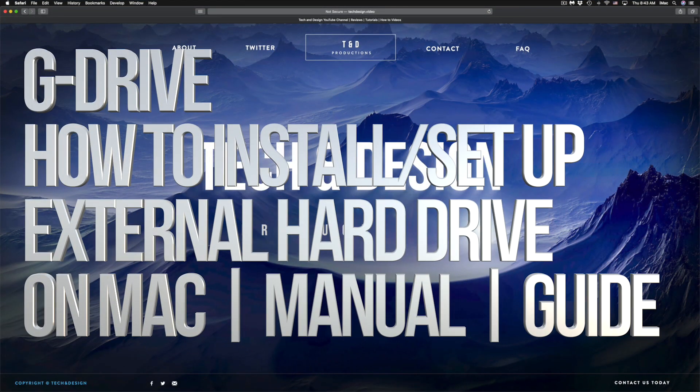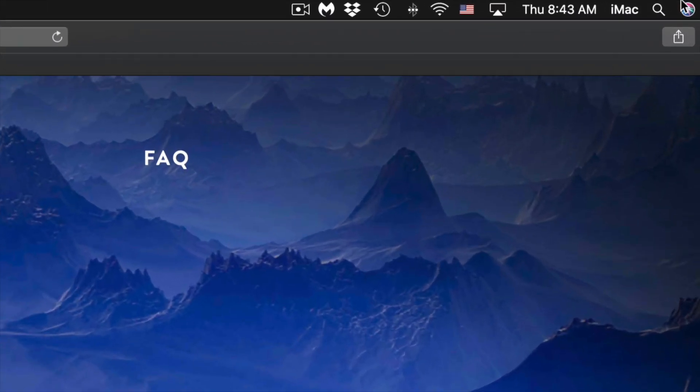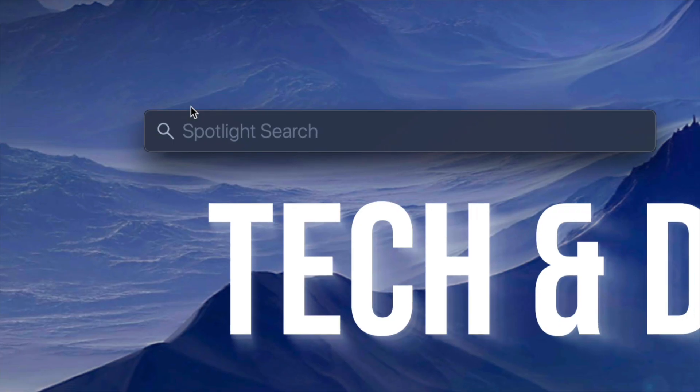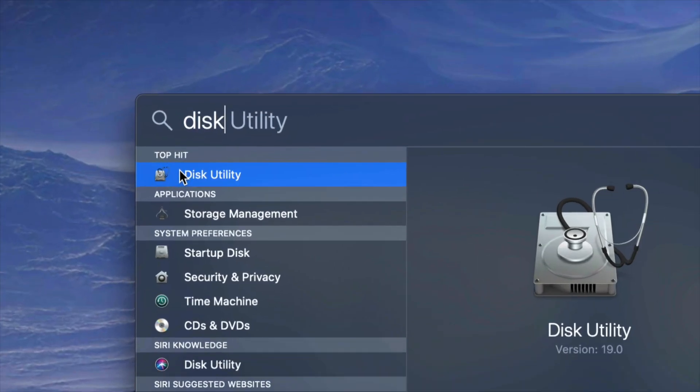Hey guys, in today's video we're going to be setting up your external hard drive — same thing if you have a USB drive by the way. Anyways, let's get started. What we have to do is go to Disk Utility, so on the top right-hand side of your screen you will see Spotlight search. Under Spotlight search, look for Disk Utility.